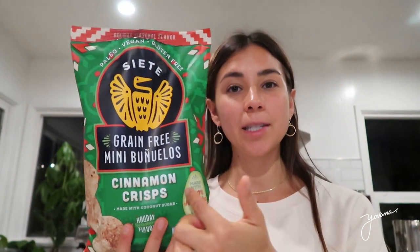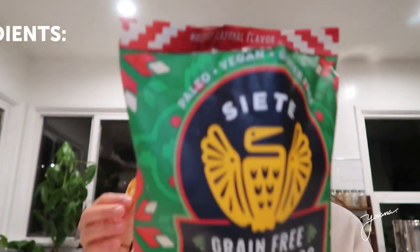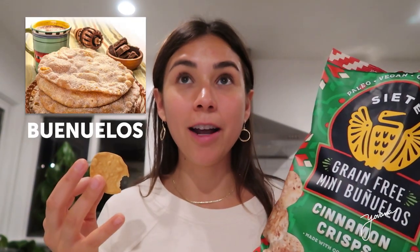I just finished having dinner. And I am going to try, for the first time, cinnamon crisps by Siete. I'm a little late to the game. In a bit, I'm going to make banana ice cream for Dorian and I to share as dessert. The ingredients are cassava flour, avocado oil, coconut sugar, agave syrup, pumpkin powder, cinnamon, sea salt, vanilla bean powder. Oh my gosh — it tastes like buñuelos. In Mexico there's a dessert called buñuelos — it's like a deep-fried crunchy pastry that you eat during the holidays. And this tastes just like it.